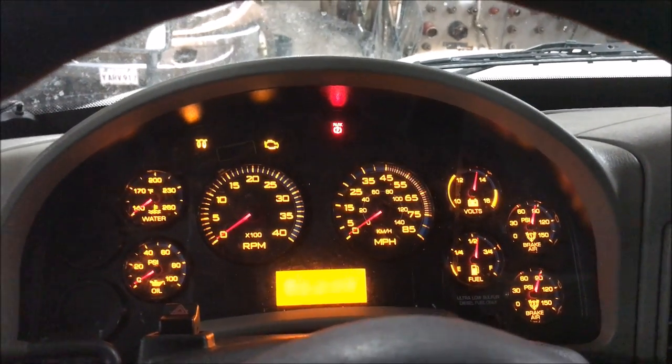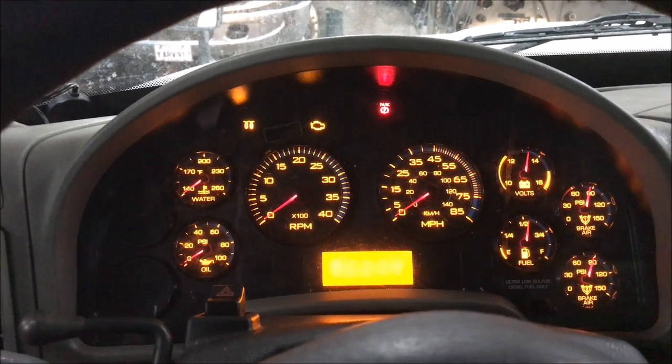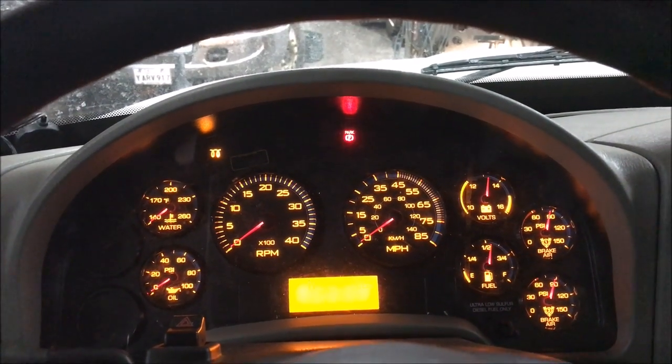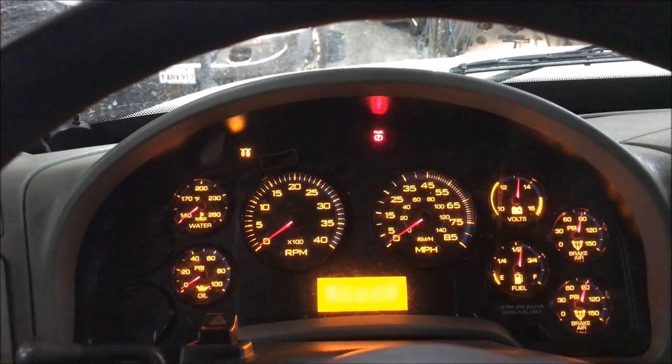Hey guys, Tony the truck guy back here at it again. Today, I'm pretty sure this is my first heavy truck video — even though this is my profession, I usually do automotive or lighter duty trucks. So a little special today.